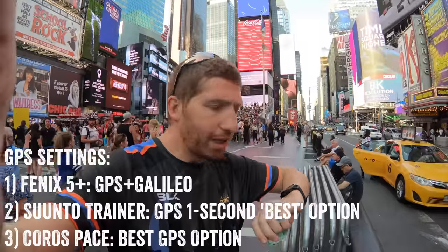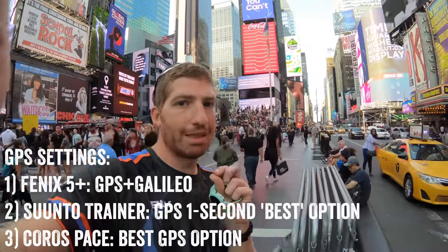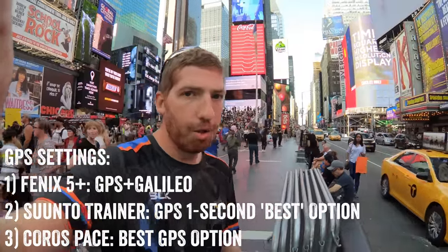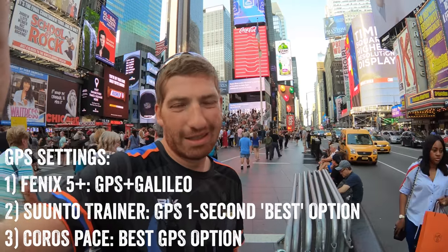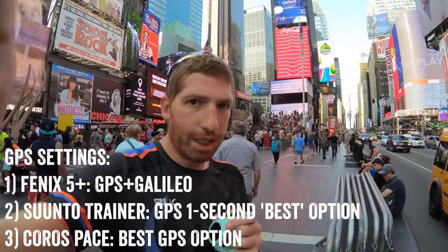And then on this wrist I have the Coros Pace, which came out a couple months ago. It's kind of a startup brand, around $299. All these are multi-sport watches. With the Fenix 5 Plus, I'm in GPS Plus Galileo mode — that's their latest greatest GPS mode. The other two I'm just in their best modes they have, with one second recording for both of them.